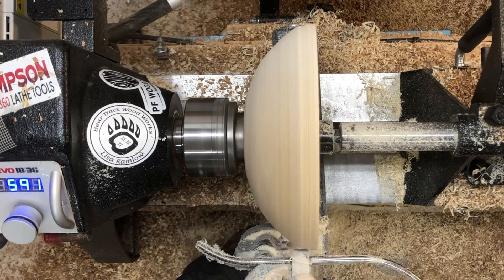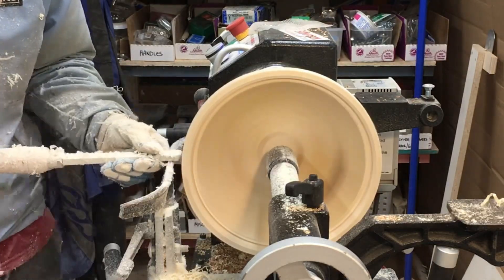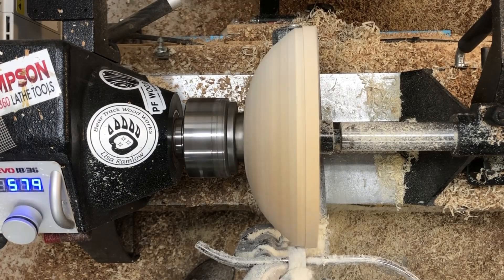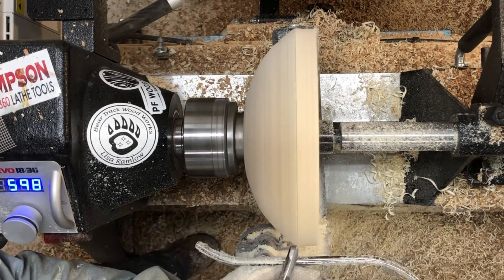I'm using my square negative rake scraper to try and flatten this edge out. It's not crucial but I really want to try to get the outside of this rim as parallel to the bedways as I can, and you'll see why a little bit later.